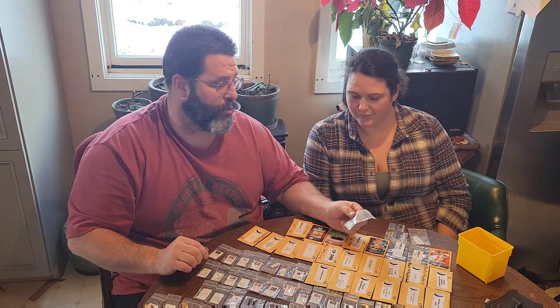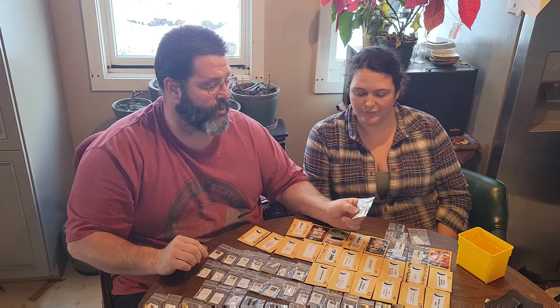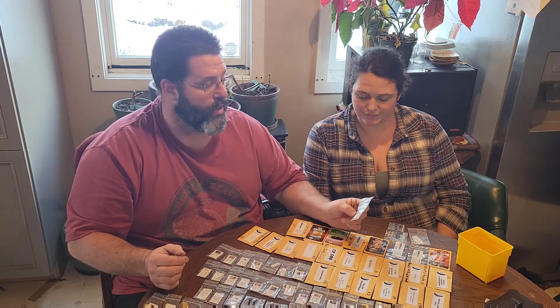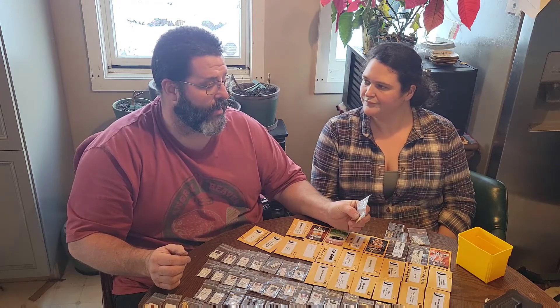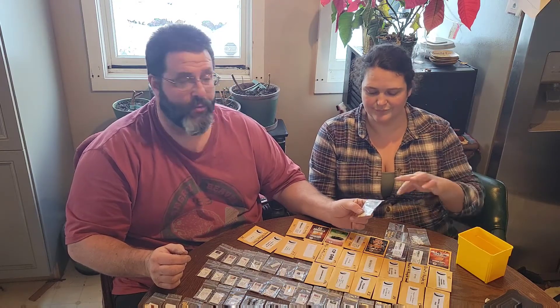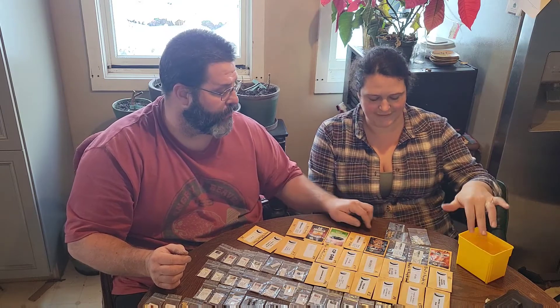This next one I won't grow this year because I don't know what it is. We traded for these seeds and it's labeled lemon pepper. We're already growing lemon drops for sure, and I just don't have the room this year for something I'm unsure about.